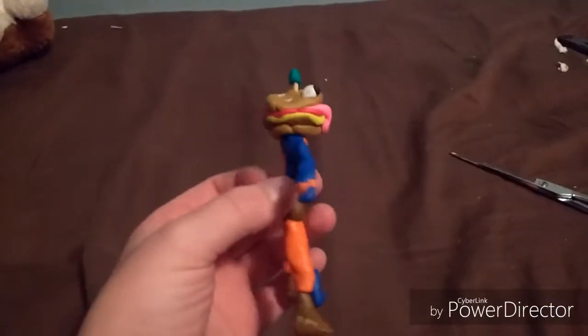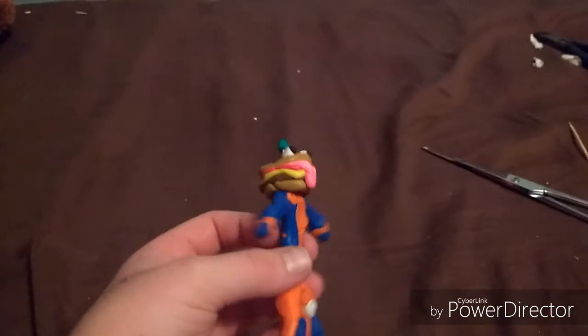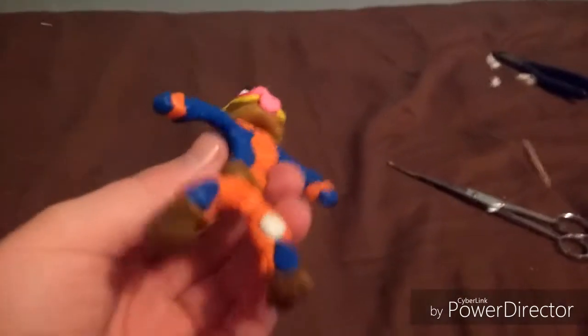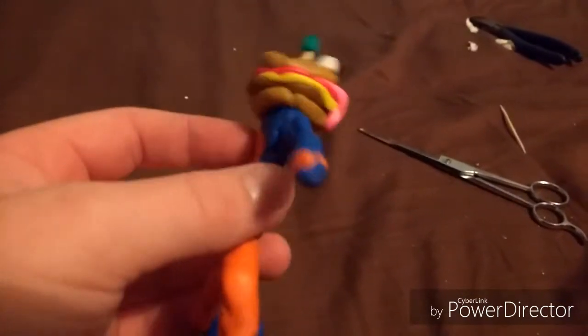Today I'm going to be showing you my custom clay Beef Boss from Fortnite. I made him this evening off of a clay tutorial from Clayclam. Go check him out, he's really good. So let's start with the Beef Boss.